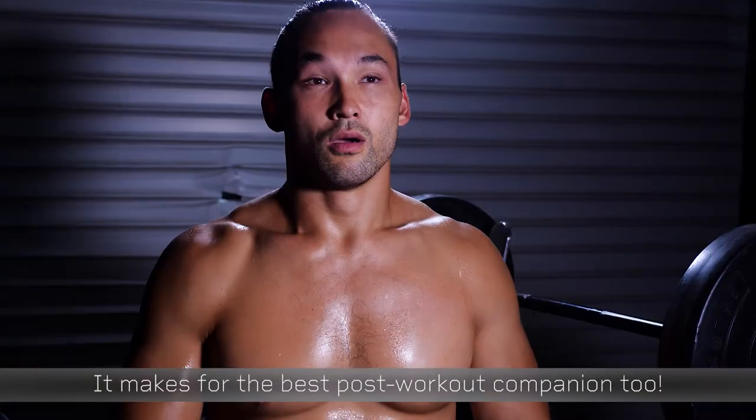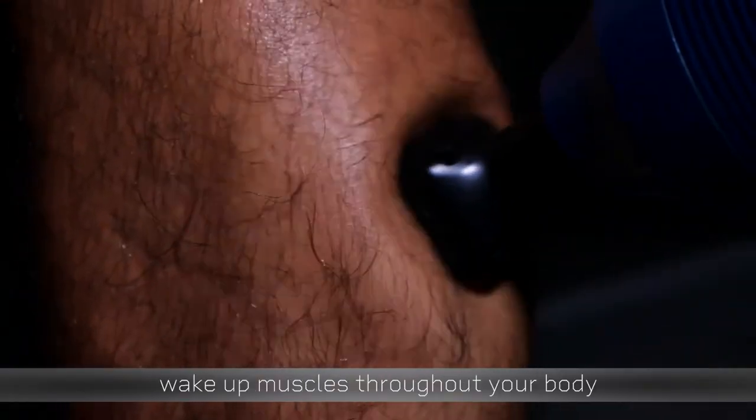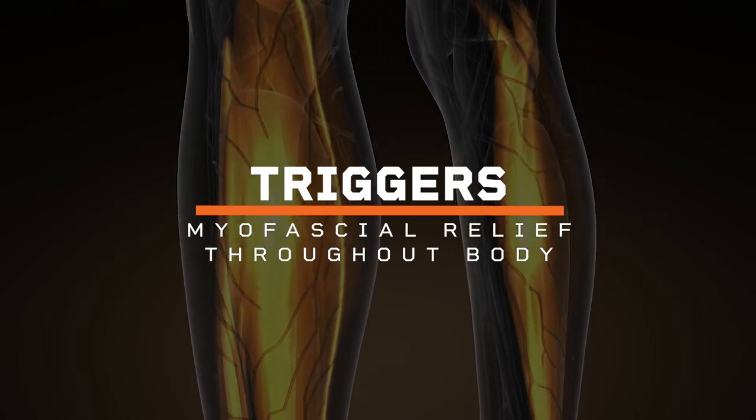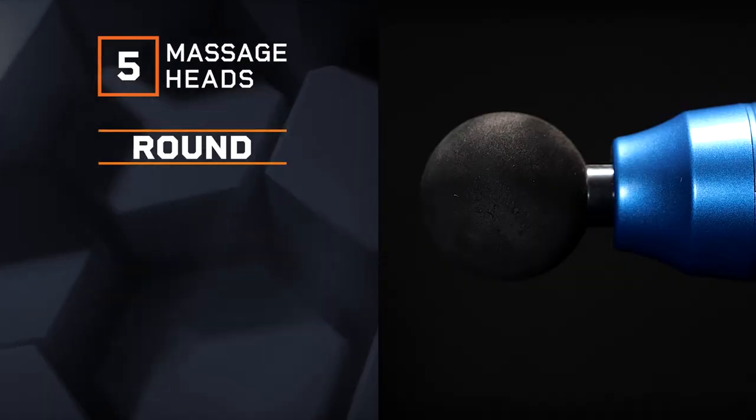It makes for the best post-workout companion, too. Intense vibrations wake up muscles throughout your body, triggering myofascial release while heat boosts circulation to those areas.